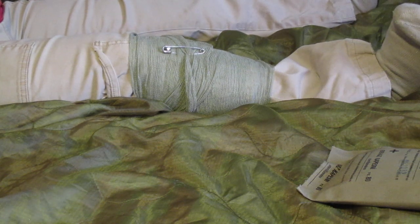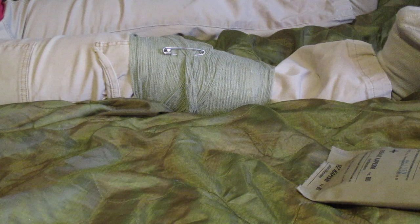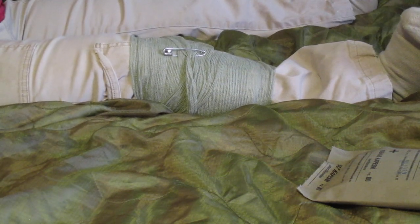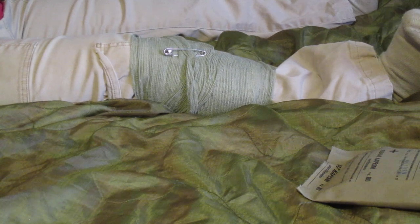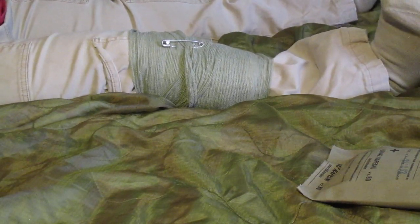If anyone has used these or was trained how to use these, I'd like to hear about it in the comments. As I said earlier, you can find these at KeepShooting.com — they're selling them for less than $3 a piece, which is a lot better than compression dressings where the cheapest you're going to find now is $8 a piece, even for the white civilian ones.